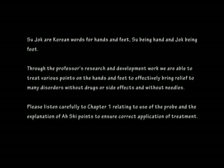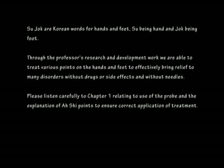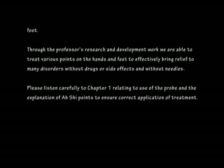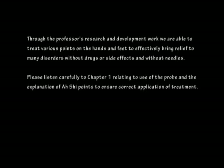Please listen carefully to Chapter 1 relating to use of the probe and the explanation of RSHE points to ensure correct application of treatment.